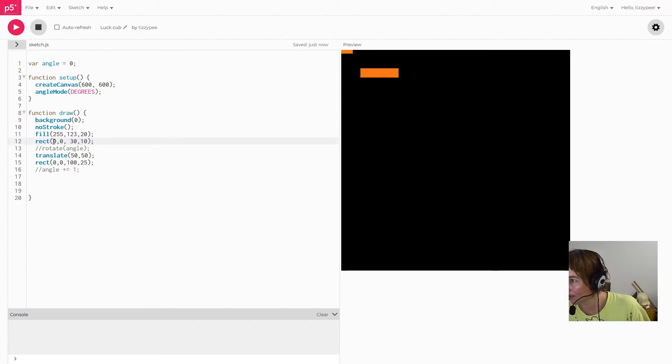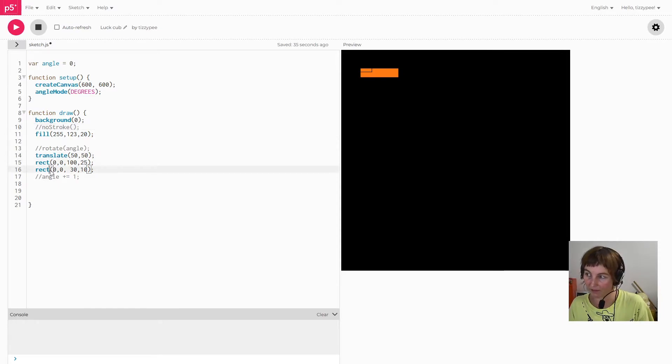If I move this second rectangle underneath the translate call, it gets affected by it as well — one translate is now affecting both rectangles. That demonstrates the order: whatever comes after a transform call is affected by it.